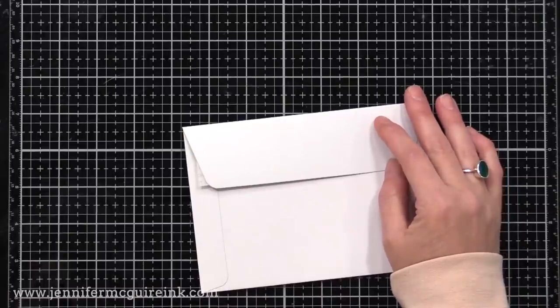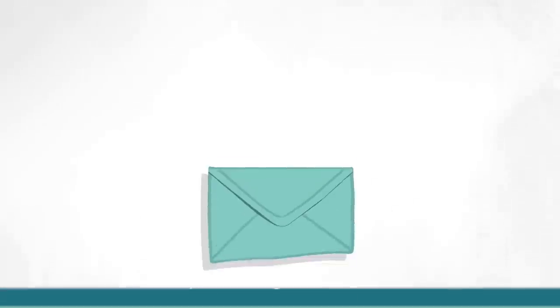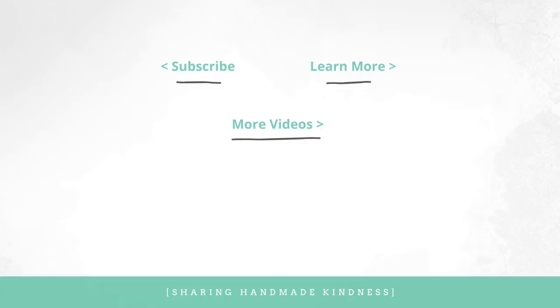Okay, there you have it — a rundown of most of my favorite papers and envelopes from 2020 and a little bit from 2021. I hope this information was helpful to you. I do link to everything I talk about in my YouTube description, but I really encourage you to go over to my blog where I'll have a lot more information and links. You can check out the rest of my favorite crafty things series here in the middle, and I have a couple more to share with you. Have a great day and we'll see you again soon.